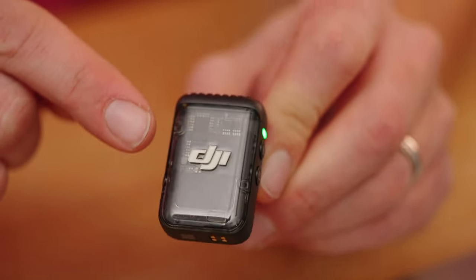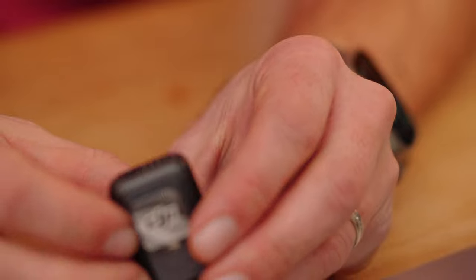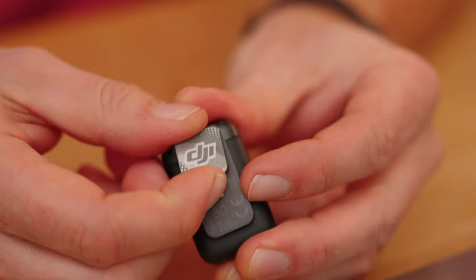Now it's time to take a look at the transmitters. Pull the transmitter straight up — it's transparent so you can see the electronics inside. At the top, the entire section is the microphone of the transmitter. It's called a transmitter because it transmits audio from the person wearing it to the receiver, which then forwards the audio into your camera. On the back side is the clip you can mount to a shirt, and on that clip there's also a magnet so you can put it on the inside of your shirt.